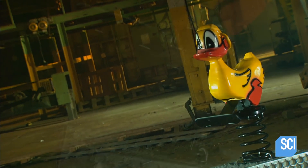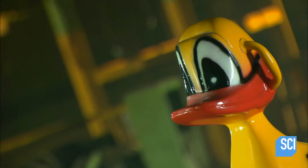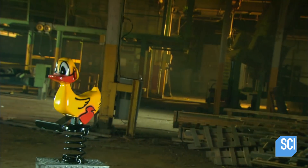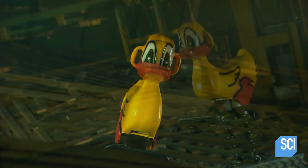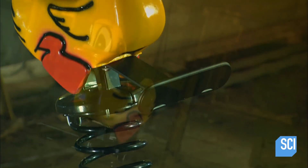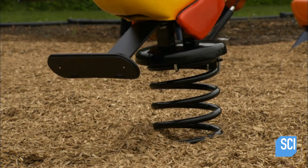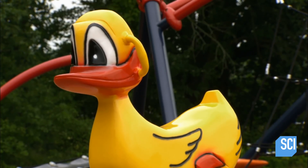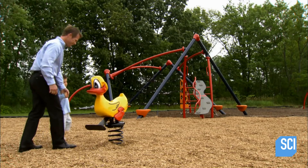It's a playground staple: a stationary ride-on cartoon animal that bounces up and down and rocks back and forth, courtesy of a huge spring underneath secured into the ground. The bouncy coil base is what gives this type of playground equipment its name — a spring rider. The spring rider is a playground favorite.